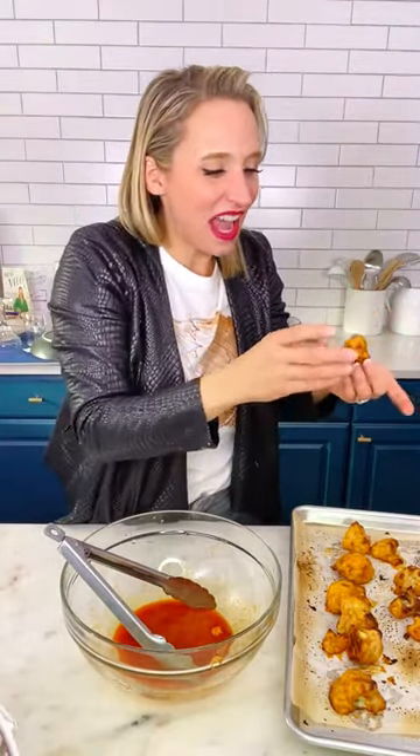Yes! It's so good. It's so incredibly hot. Do not eat that yet — you're going to die. That wet batter just makes a real coating, so there's really a lot of flavor here.